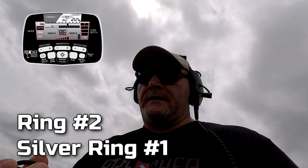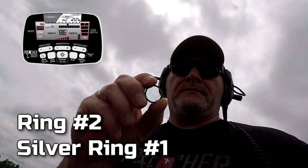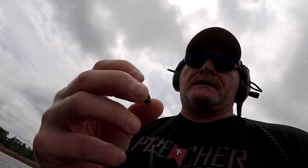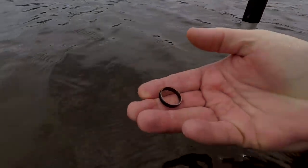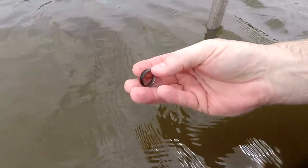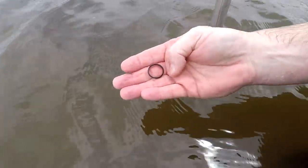It's been a while since my last target, so I decided to come up a little more shallow and work in here. Got an 86, good tone, and it ended up being a silver ring — a little tarnished on the outside, but 925 on the inside. That's my second ring. My first one was stainless, this one's silver. I've got about an hour more to go — let's see what else we can get.